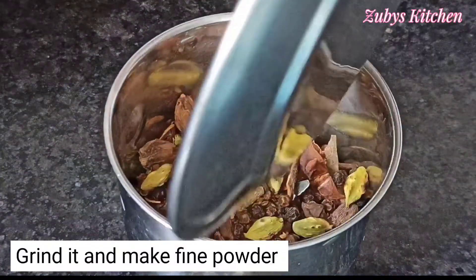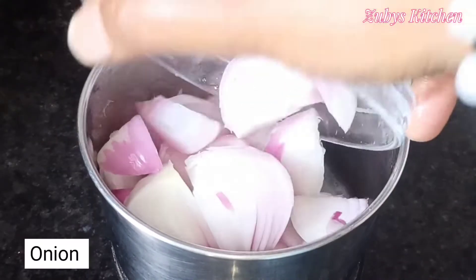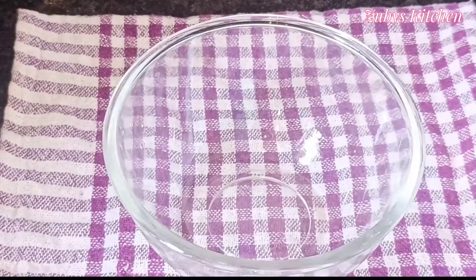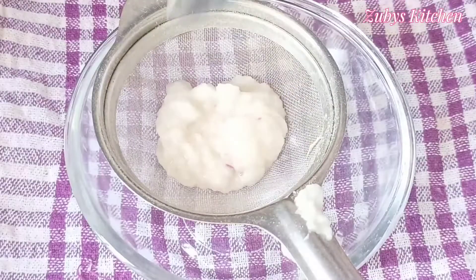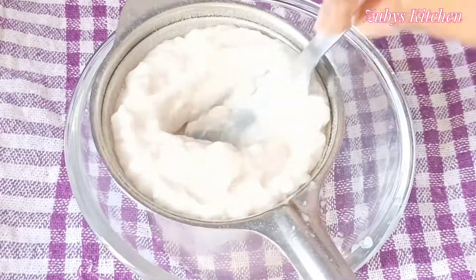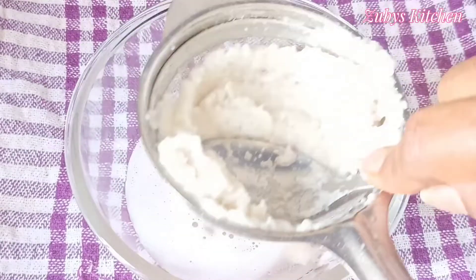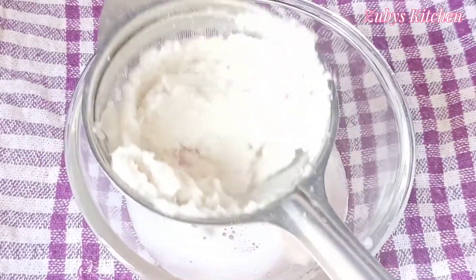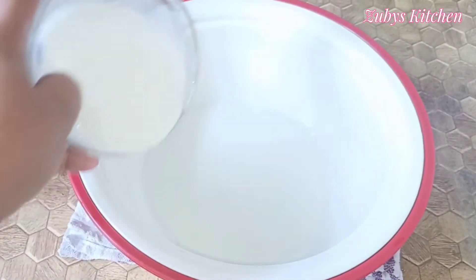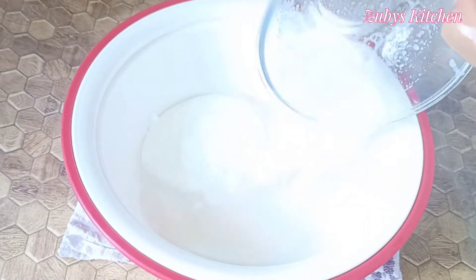We will bake this chicken. We will prepare the marinade. After removing the juice from the container, we will put the chicken and juice in a bag.